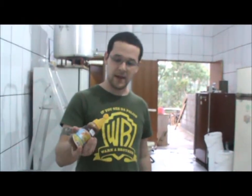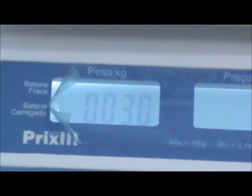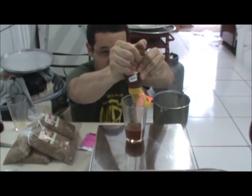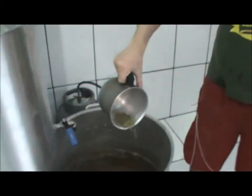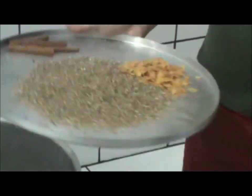Daqui a pouquinho eu vou tá funcionando. Aí galera, agora eu vou dosar o mel aqui da nossa BitBee. Eu vou adicionar o lúpulo do amargor aqui, faltando 30 minutinhos. Hummm, lindo. Eu vou adicionar o lúpulo do amargor e as especiarias aqui — no caso do laranja, semente de coentro e canela. O lúpulo tá bom.